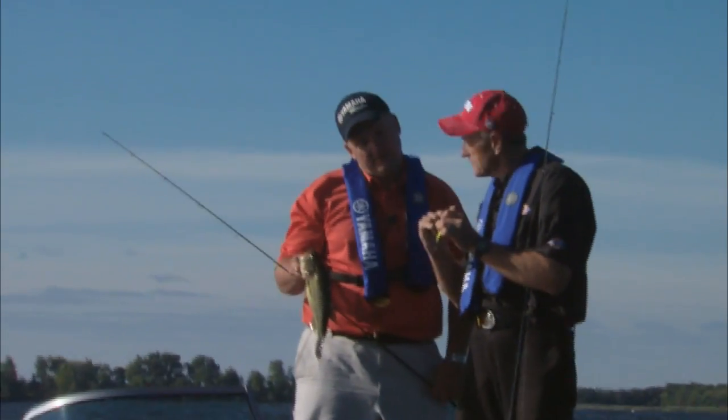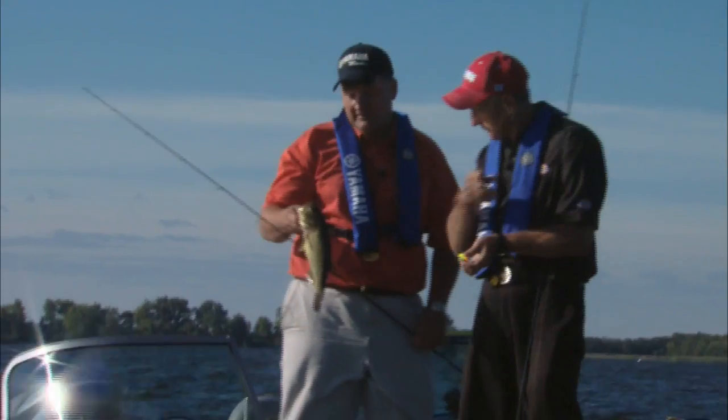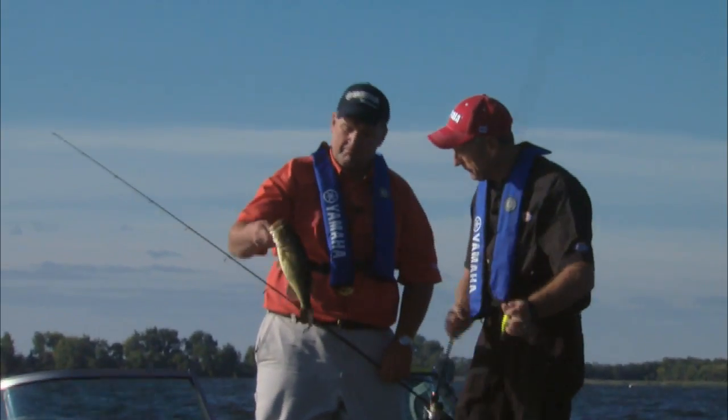I don't know if he would have been hooked if it was the same size as the other hooks. He's about two and a half pounds — a little chunkier.